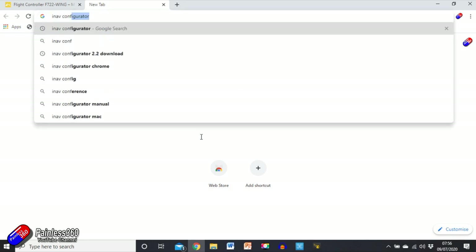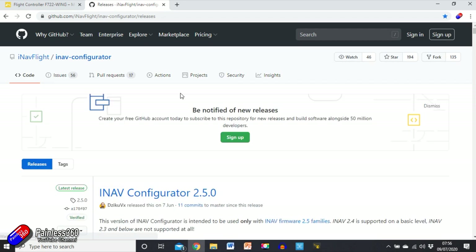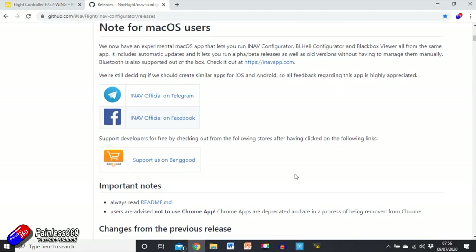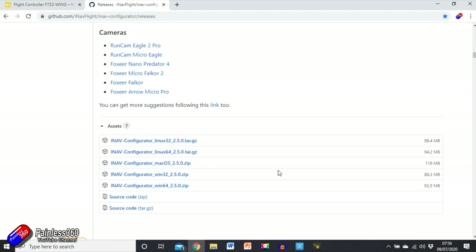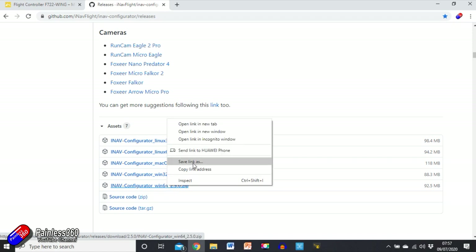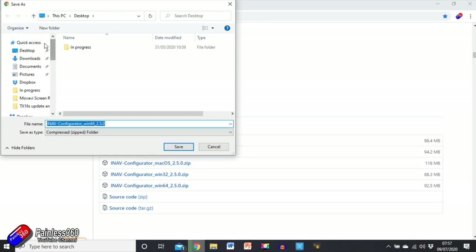If I search for 'iNav configurator download' — there we go — that takes us to the page. Click on the first link and iNav Configurator 2.5 is the top one, that's the one we're going for. There are all the supported bits and pieces but we're not going to worry about that. I'm on Windows but there are also versions for Mac and Linux. I'll right-click and save the link to the desktop.